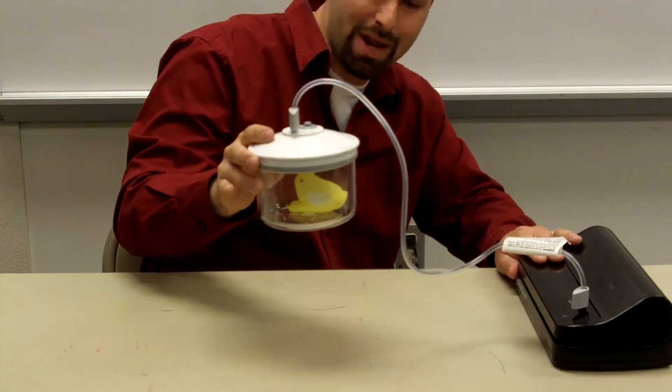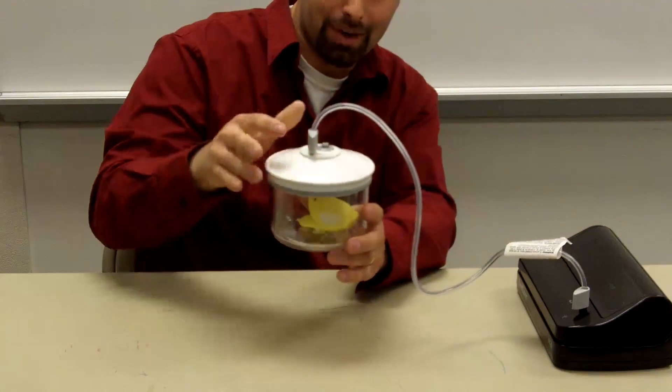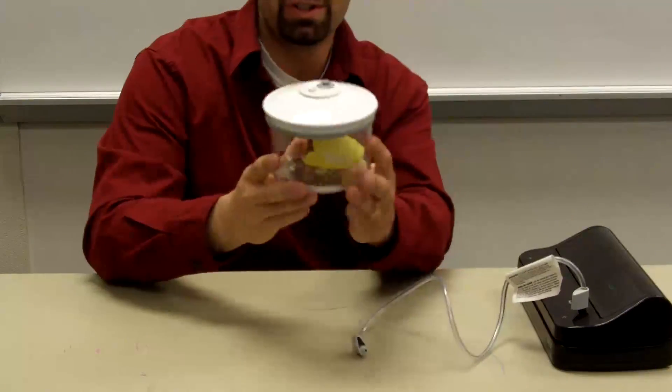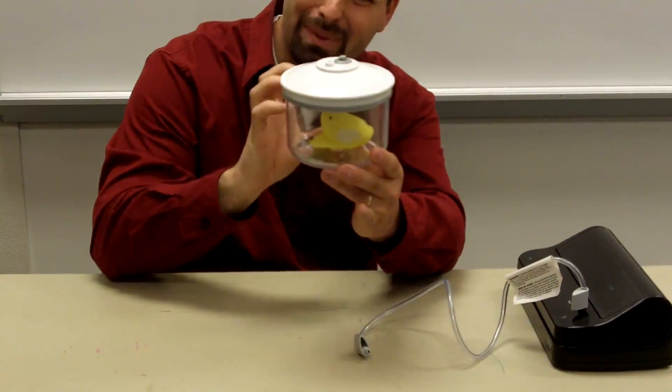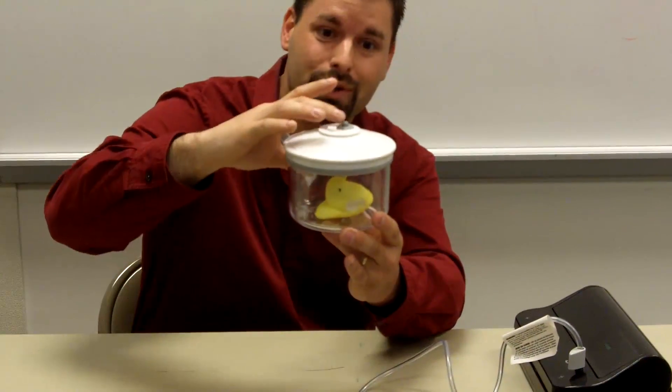That is one giant peep! Now the magic comes. I'm going to pull the cord off. You can see there's no air pushing that peep down — it's a huge peep. Why? Because it was able to expand. There's no air pressure pushing on it.